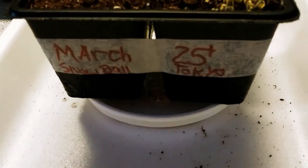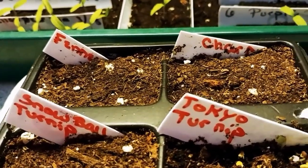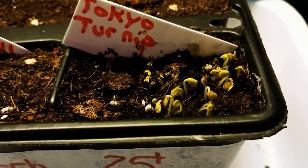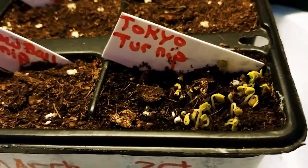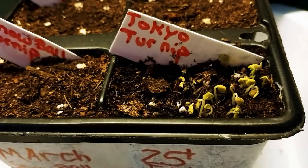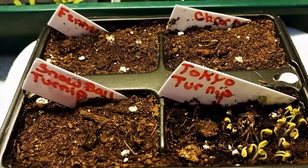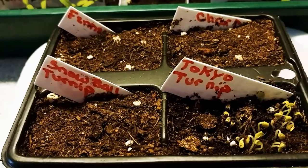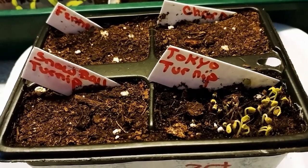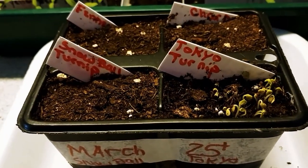Planted March 25th: snowball turnip — nada; fennel — nada; chard — nada. But the Tokyo turnip — this is the one I'm doing an experiment with, a mass sowing. There's a lot of seeds in there and they're still coming up. I'm trying a test with mass sowing. That's the update for these little babies. I was very happy this morning when I saw the Tokyo turnip — all their little heads popped out. They weren't there yesterday, but they're there today. Happy little babies — it's a journey for them too.